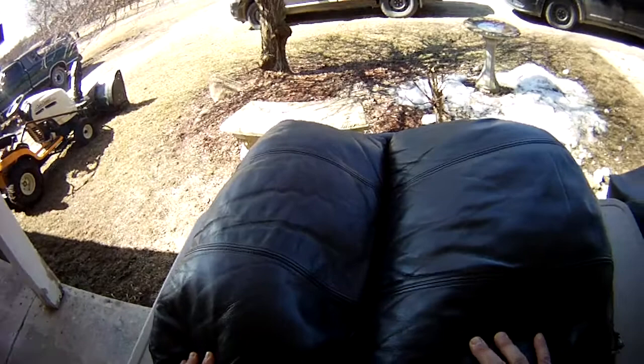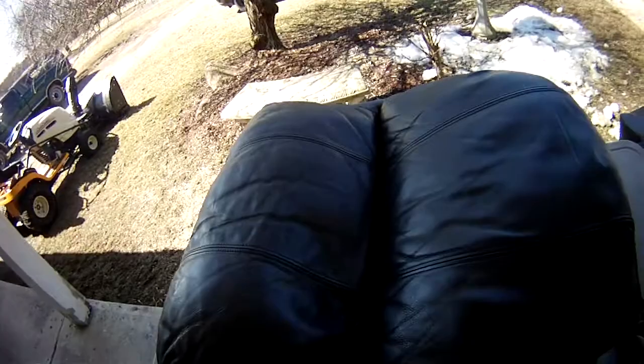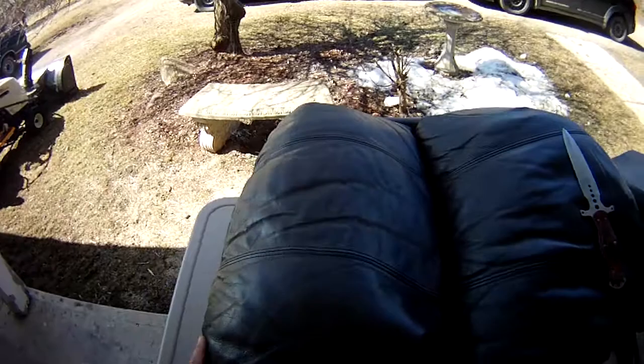Alright, today we're going to recycle some leather from an old leather chair. Just a quick tip, kids: when your parents say don't jump on the furniture, don't jump on the furniture. That's the short story of this chair that I have to get rid of.